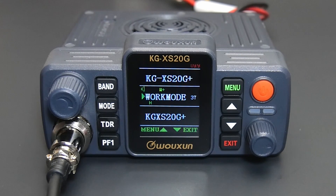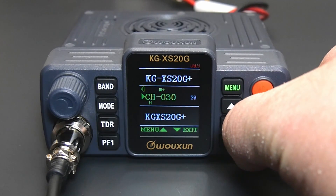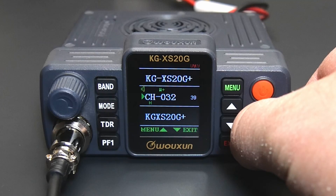Press menu, 3, and 9 to enter the channel add function. Turn the channel knob or press the up and down keys to select an available channel number. Then press menu to save it and return to standby mode.